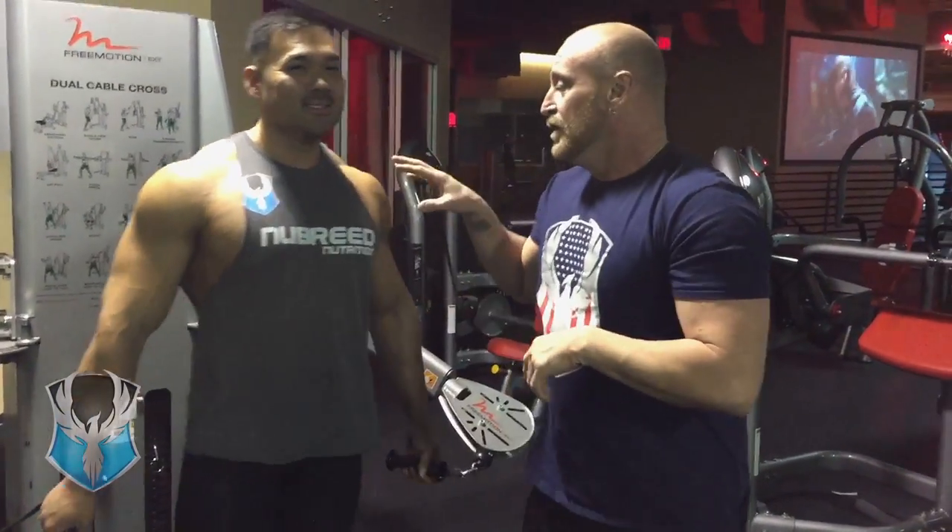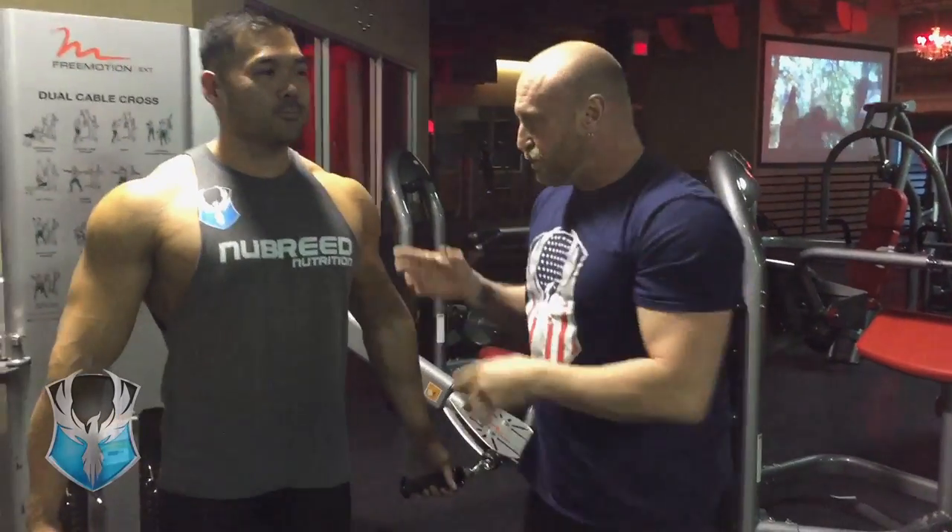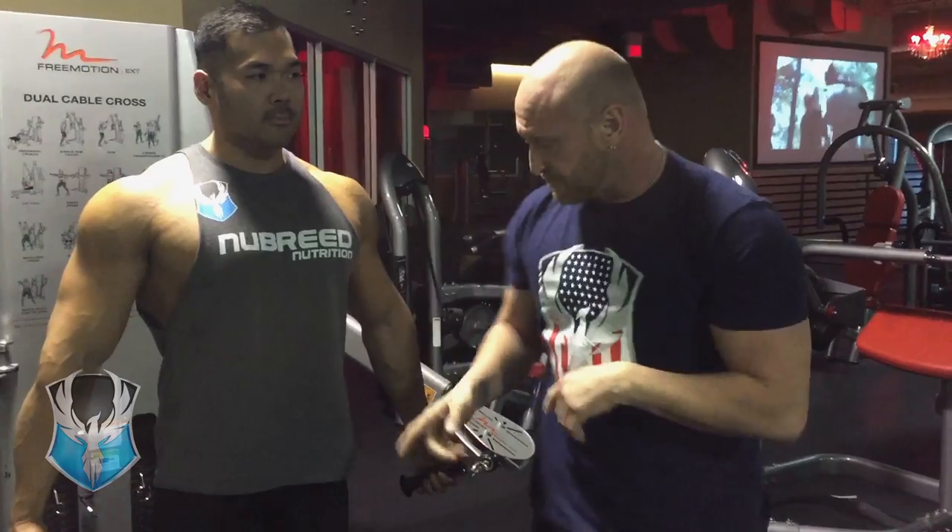Hi, Shawn Huddleston here with Nutrition's Pro Tip for today. What we're going to do is a variation of underhand press, but we're going to use cables to keep the constant tension on it.